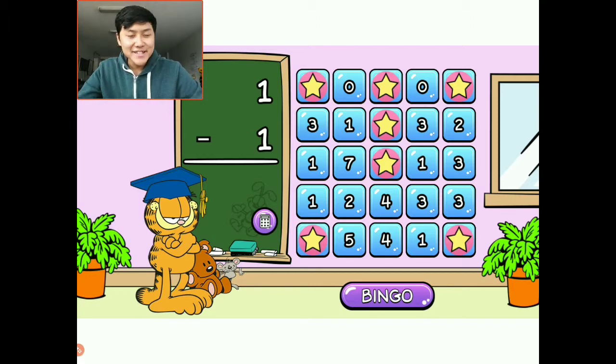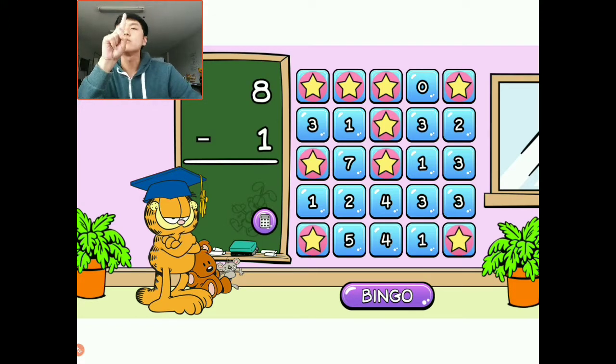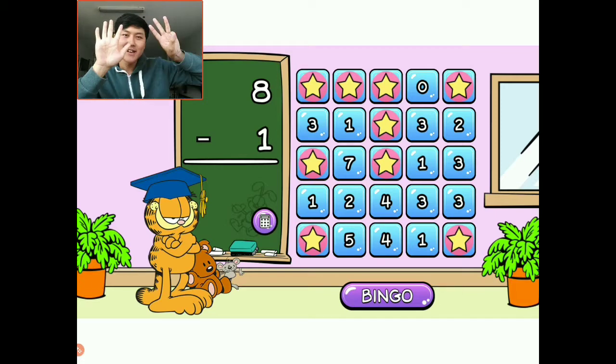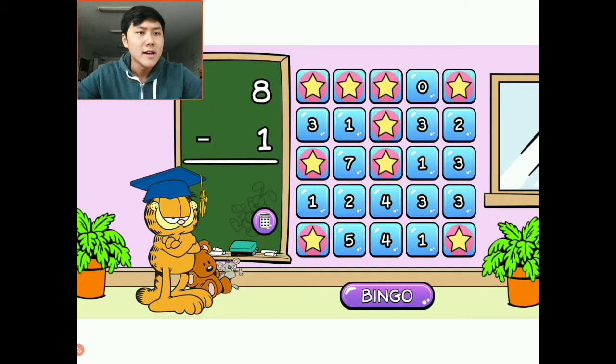One minus one — we just did this. We have one, we're going to take away one. That's a zero. I'm going to choose this zero up here. Five minus four: one, two, three, four, five — I'm going to take away four. One, two, three, four. The answer is one. I'm going to choose this one right here. Eight minus one: one through eight, I'm going to take away one — that means there are seven left. There's only one seven, so I'm going to choose this one right here.